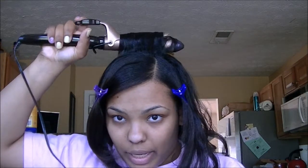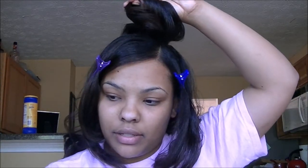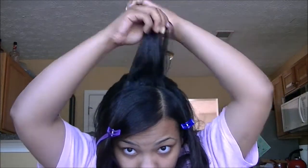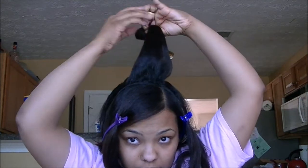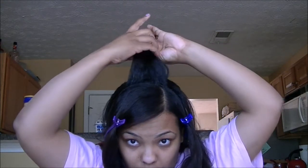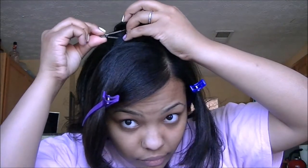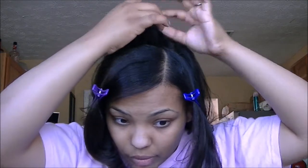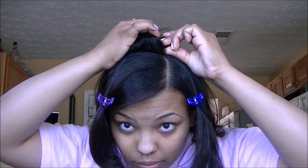I keep the iron there for about a good three to four seconds and then start pumping it to loosen it up. Then I take it and just tuck it under as if I'm rolling it on a roller, but around itself. I'm going to use two pins on this one.